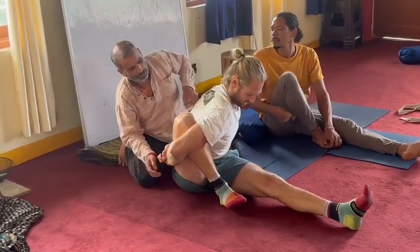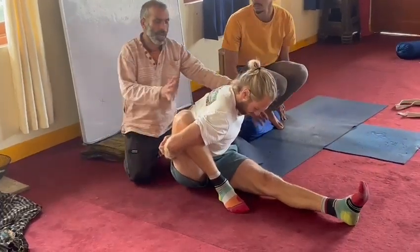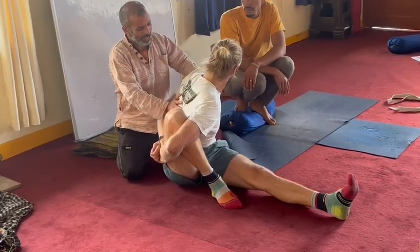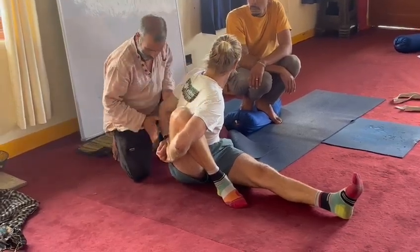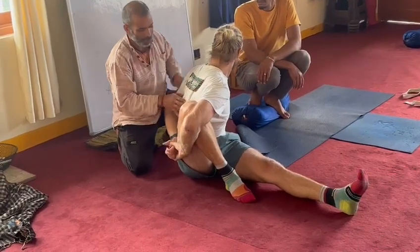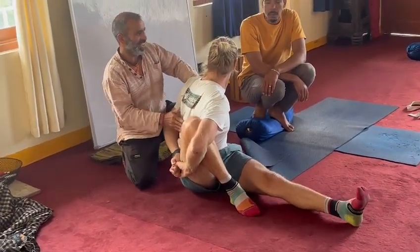Now go down. Here, look back this side and twist — twist, twist, twist. This shoulder is coming more in. Look — I can push this shoulder more. More twist, more looking back, and more twist work. You always drop the shoulder.